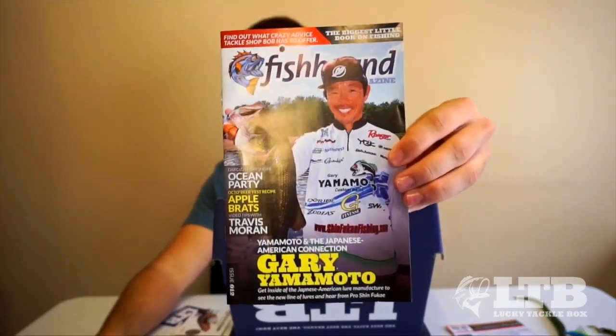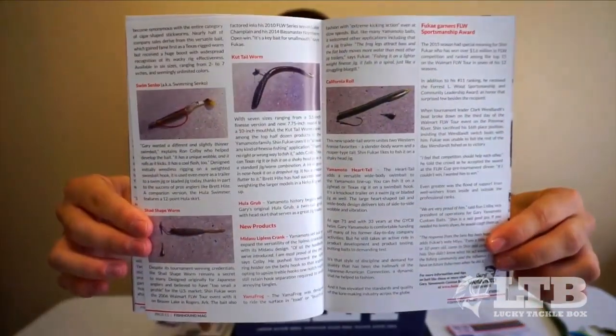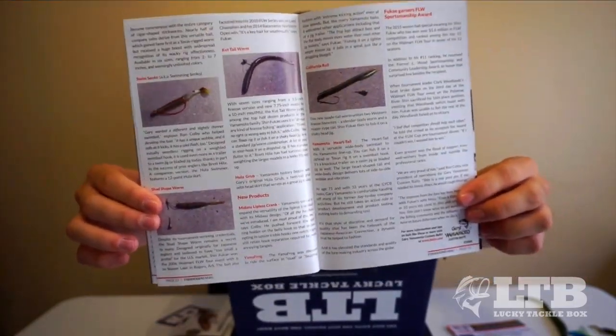Of course we've also got the Fishhound booklet — this is my favorite part. I won't go through all of it to save time, but it's got a ton of stuff about fishing, great articles, diagrams, and basically teaches you how to catch fish. It covers things that videos don't always do the best job of teaching. I can read this and actually learn how to use some of the baits that come in the box.